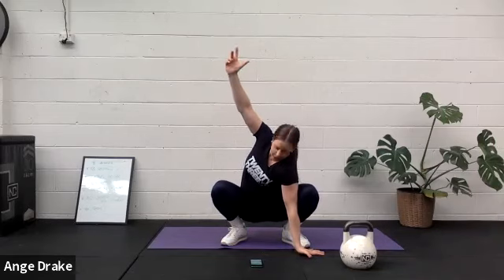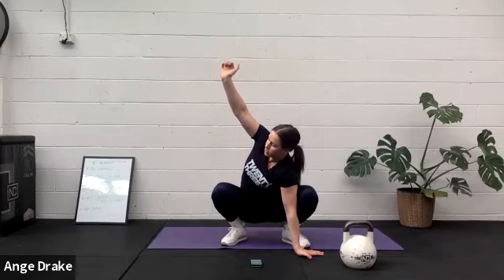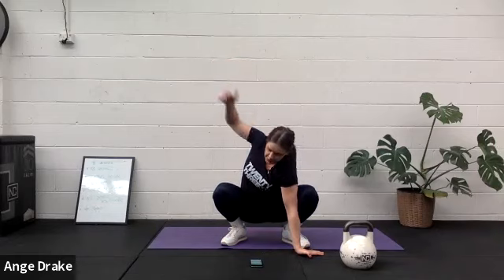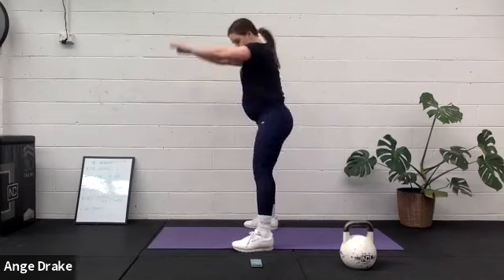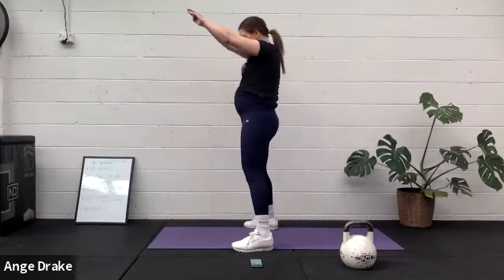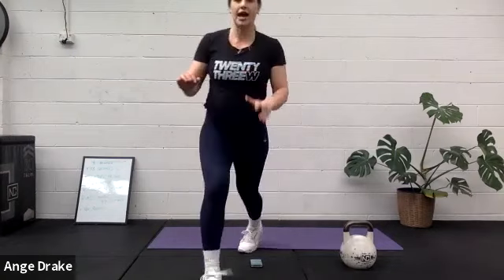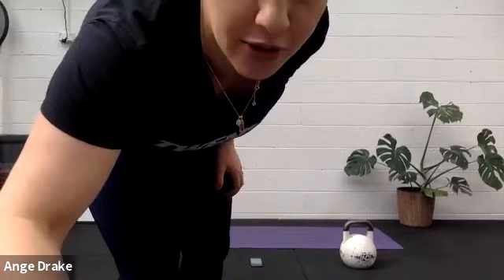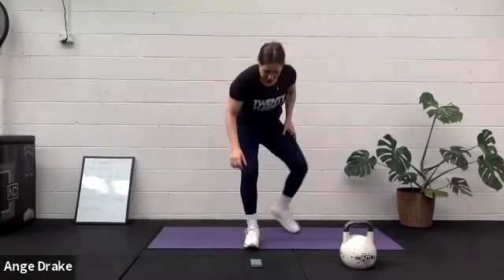So to start off with, we are going to be doing swings. If you've got a dumbbell, you can swing your dumbbell. If you have a kettlebell, you can swing your kettlebell. If you have no weight at all, you're just simply pushing those hips back and driving them through. And if swinging isn't for you today, you can come down and do squat jumps or squats instead.